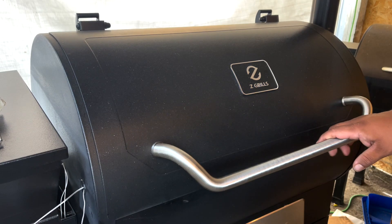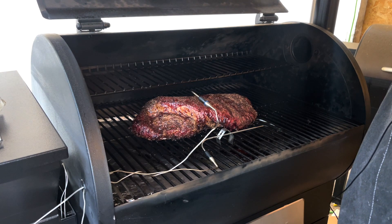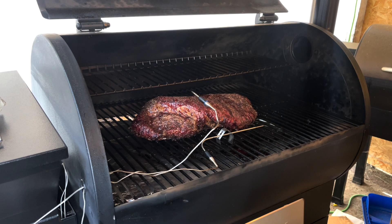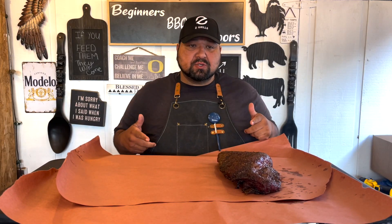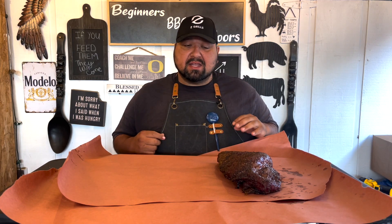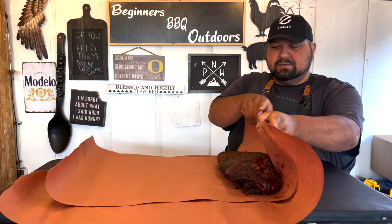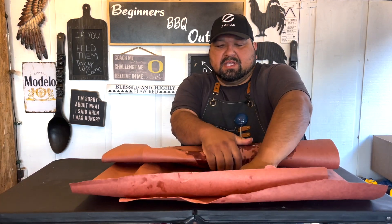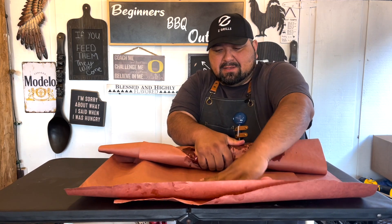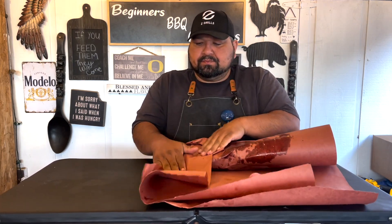We are back and it's 6:30 in the morning. It's been on for seven hours. Look how good it looks — we're at 165 now! So let's go ahead and take it out and wrap it. I have some butcher paper. You can wrap it in foil if you want, but you lose a little bit of that nice bark. Butcher paper takes longer, but I have a lot of time today, so we're good. Let's go ahead and wrap it up nice and tight.